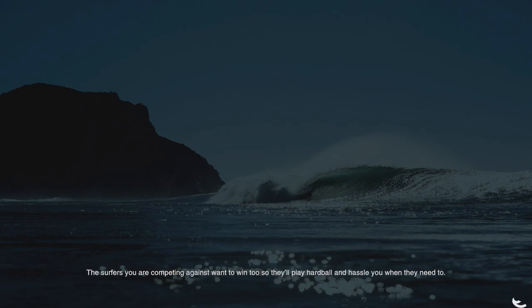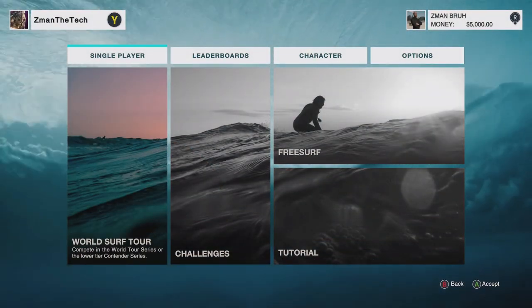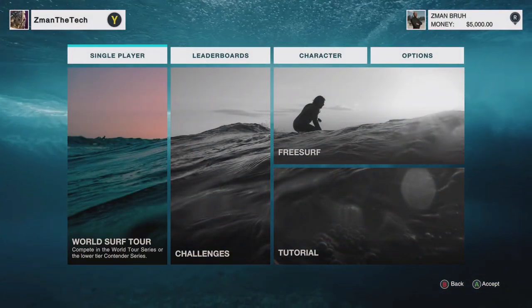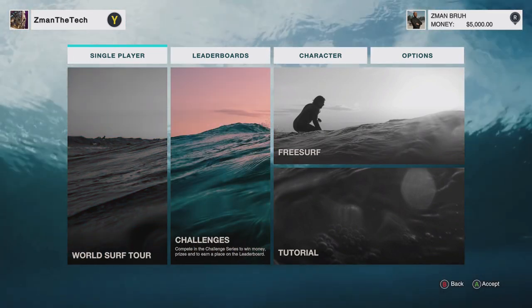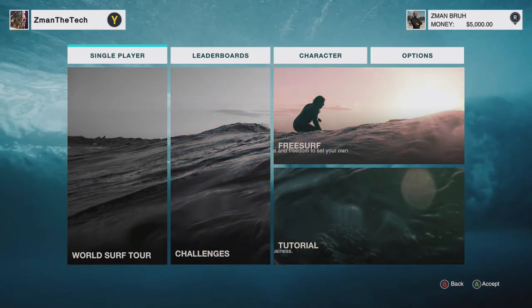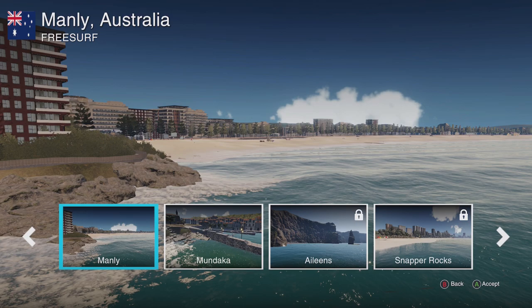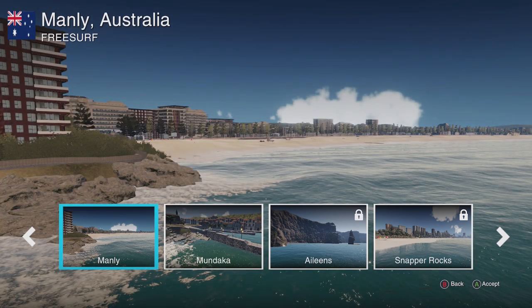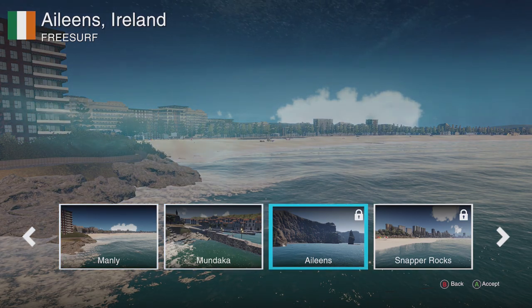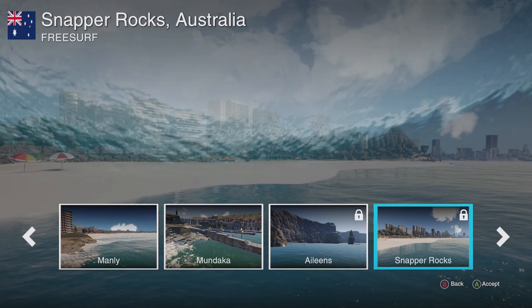It took me a while — like I said, it's not easy. It definitely takes some time. I think what I want to do before we go into World Surf Tour is check out Free Surf really quick, just to get a better feel for it. Let's go where we were before at Manly. We have a few other options here that we can use before we get to the locked ones — just one more, Moondaka, if I'm saying that correctly. That's pretty much it until we unlock more, so we'll try Manly.